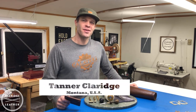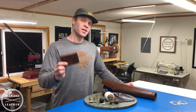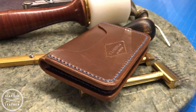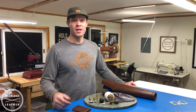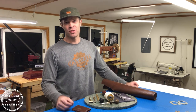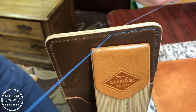Hi, my name is Tanner and this is Claridge Leather. Welcome to the shop. In today's video we're going to go from start to finish building this card wallet. We're going to talk about the tools and the materials you're going to need. So if you've begun leather craft or if you're wanting to begin, I'm so glad you're here. Hopefully this answers a lot of your questions. This video is going to be a little longer than usual because we're going to go through every step of the process.